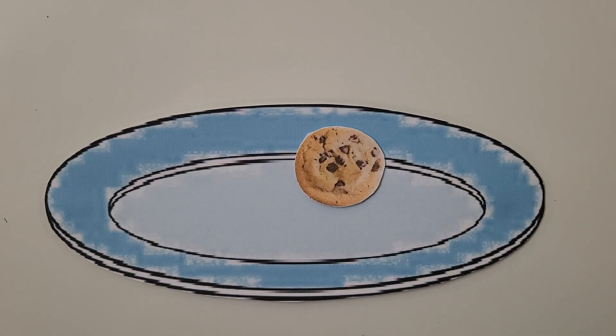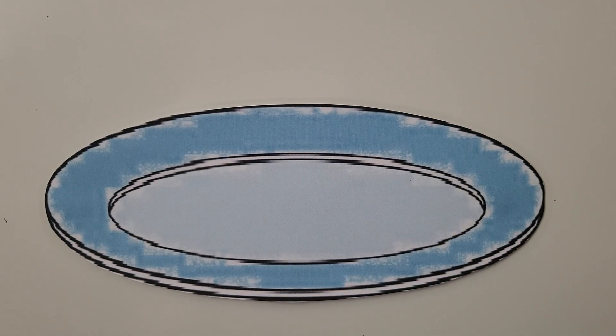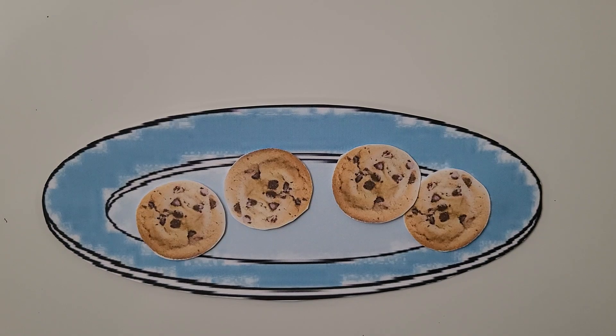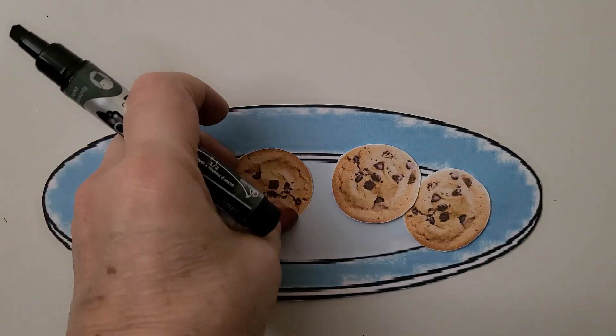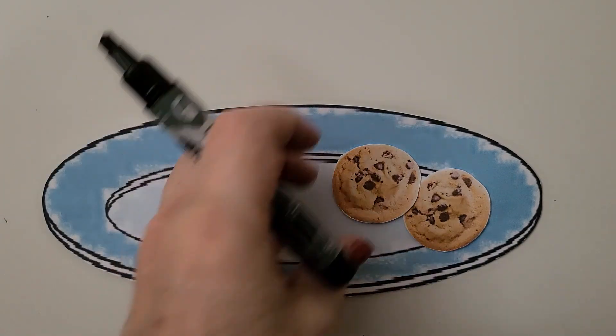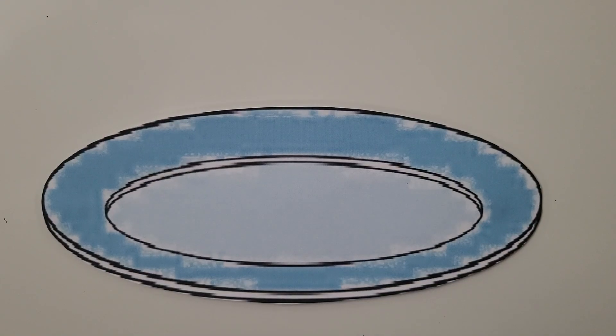And if we ate one more cookie, now there's only one cookie on the plate. And if we ate that last cookie, there would be none left — there would be zero cookies on the plate. We had four, three, two, one, zero cookies.